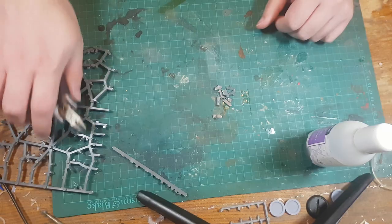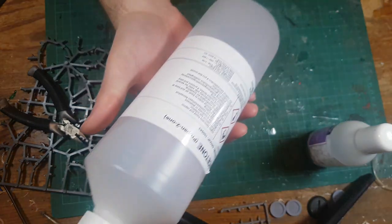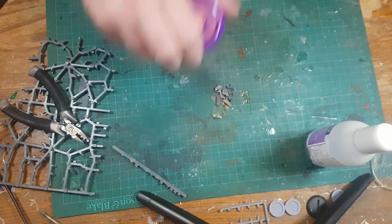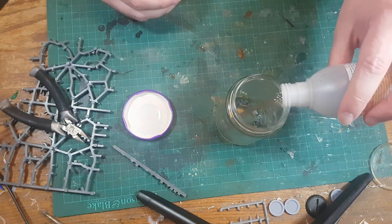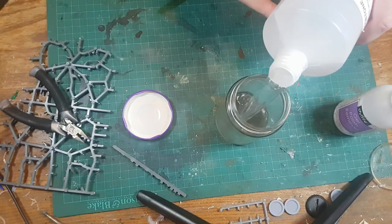So I've gone and bought a whole great big bottle of this stuff — a liter of acetone. If I grab the jar, throw some bits of sprue in, pour in all my old acetone — it's covered, but I'll give it just a little bit of extra fresh stuff.